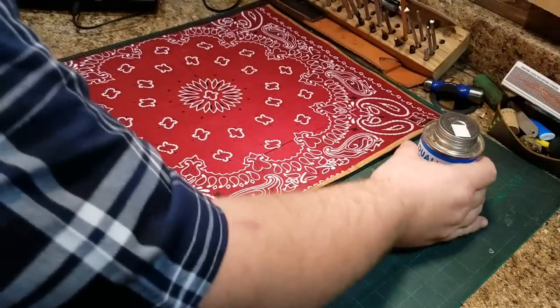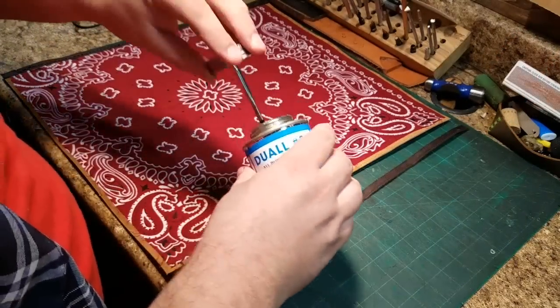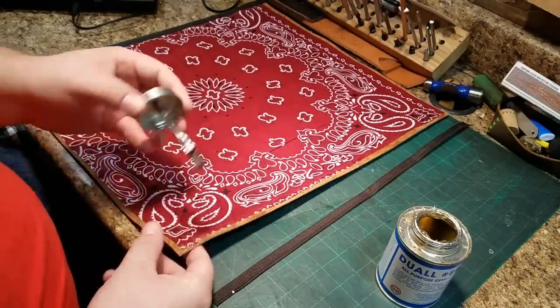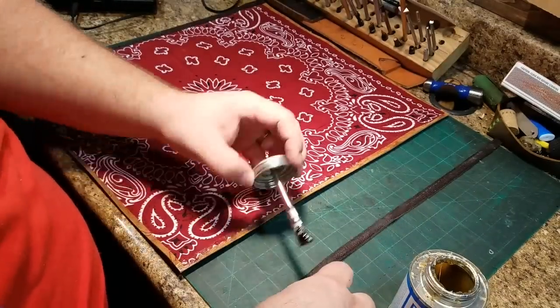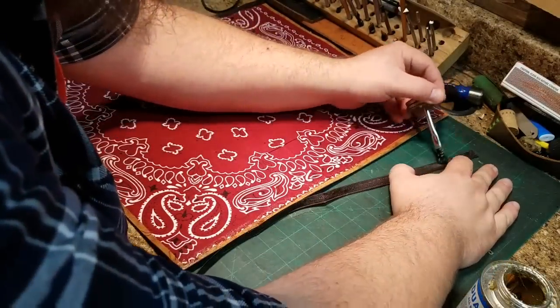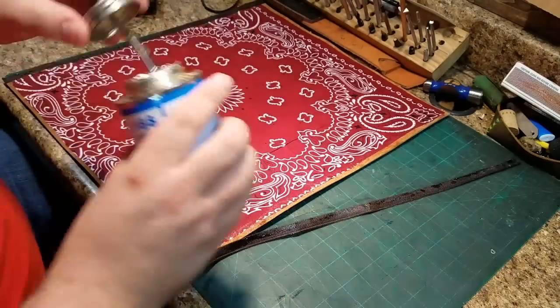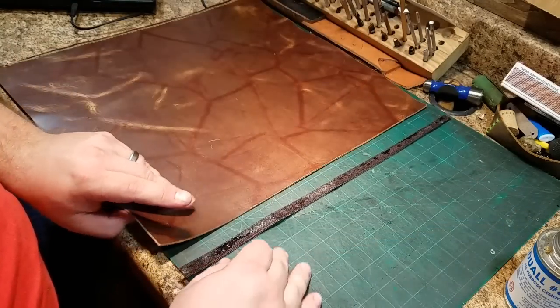Attaching the two zipper halves was a bit of a challenge. I ended up going with contact cement rather than using pins or clips to hold the zipper on, because the different shape of the zipper just wasn't holding with the clips. In the end it worked, but the zipper didn't go on as straight as I had hoped.